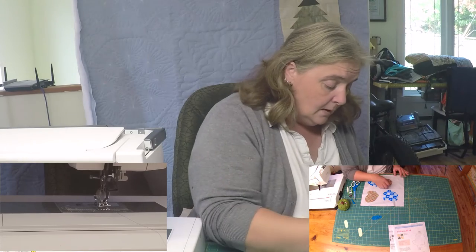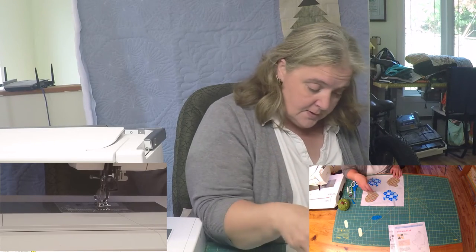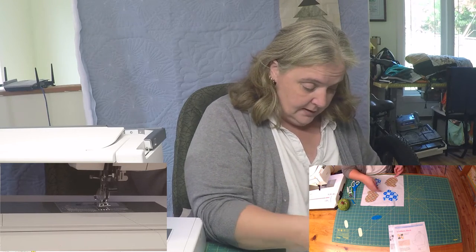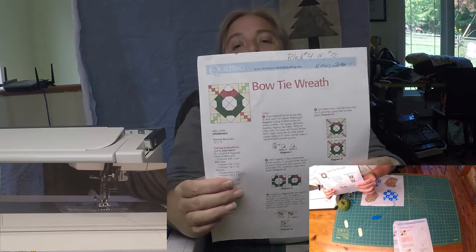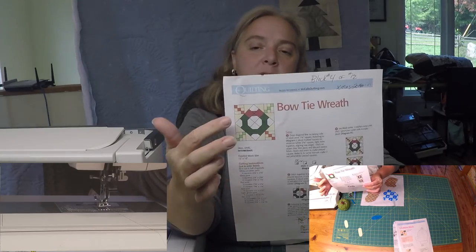If you want to see a certain block made up, by all means give a suggestion — we have like eight more to do. Be happy to flip through McCall's or any free online pattern. I like the Bow Tie Wreath — that's going to be block four. I really like it because it has lots of little different elements; we can use up some scrappy bit fabrics, a couple of different colored reds and greens.